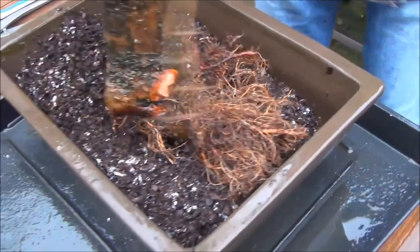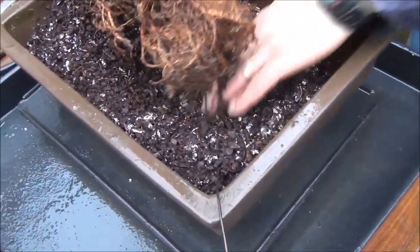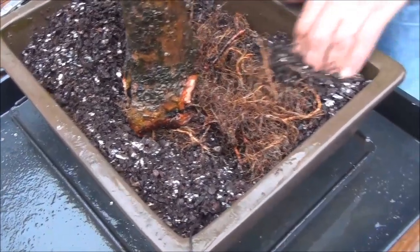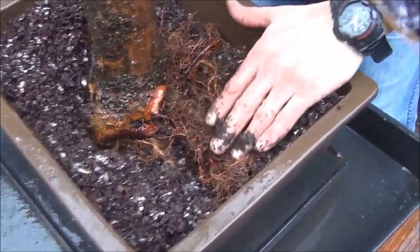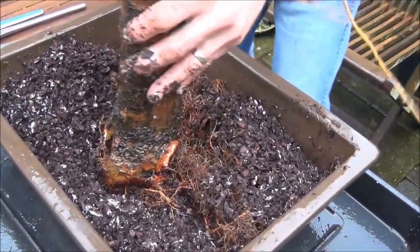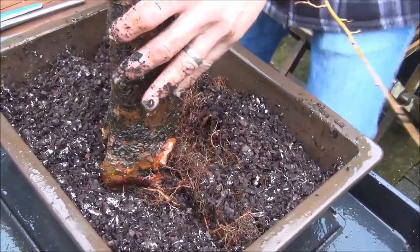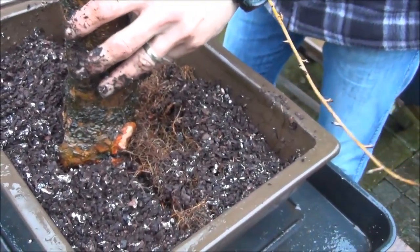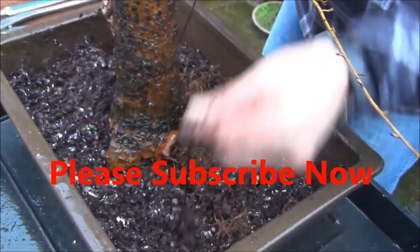We are using pine bark to repot this tree and it works quite well. The last time it was repotted was also in pine bark, but we have done some drastic work on it and we are going to continue repotting. Wojak is placing the tree in the pot, it's all wired up, and we'll catch up shortly.